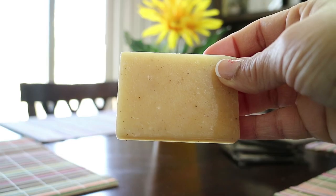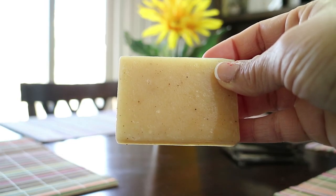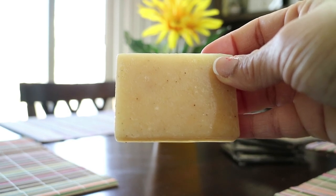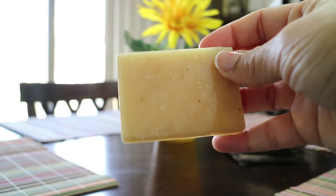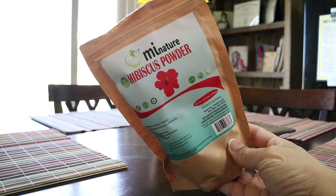The next ingredient I'll be using is an Ayurvedic shampoo bar. This shampoo bar is packed with the most powerful hair growth herbs ever — it promotes stronger, healthier new growth, strengthens your hair shaft, and conditions and cleanses your hair gently. If you're unable to get the Ayurvedic shampoo bar, you can substitute it with organic African black soap.